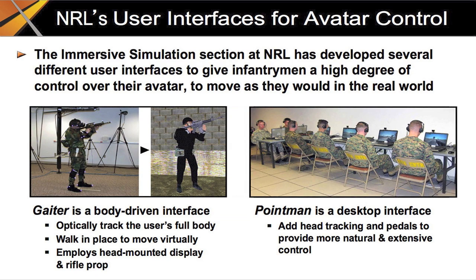The Immersive Simulation section at the Naval Research Laboratory has developed several user interfaces for dismounted infantry simulation over the past decade. First, we developed a full body tracked interface where the user wore a head-mounted display and wielded a realistic rifle prop — it was called Gator, because the user steps in place to move through the virtual world. Later, we took what we learned developing Gator and applied it to create PointMan. We believe that PointMan gives users even more effective control over their avatar for infantry simulation.